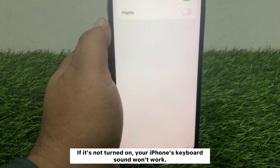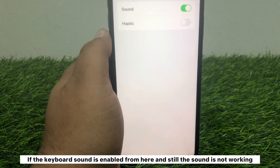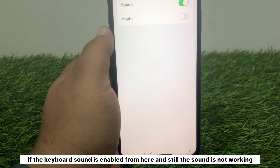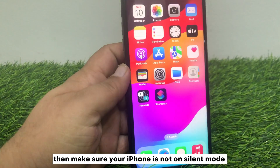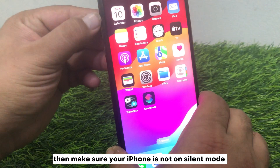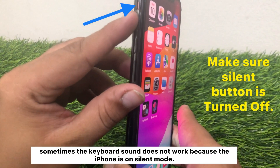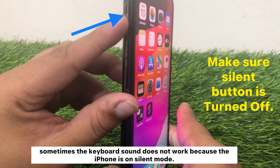If the keyboard sound is enabled from here and still the sound is not working, then make sure your iPhone is not on silent mode. Sometimes the keyboard sound doesn't work because the iPhone is on silent mode.